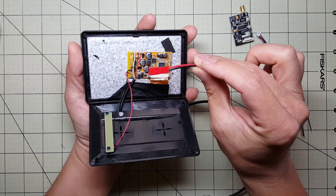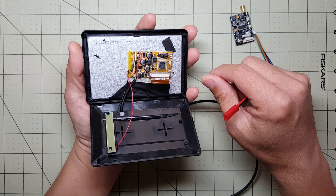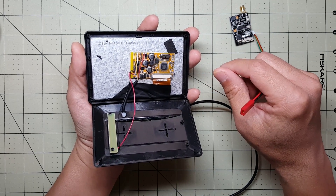I'm going to solder this together with a JST connector inside here and connect it up to a 2S battery, and they should all just power up.